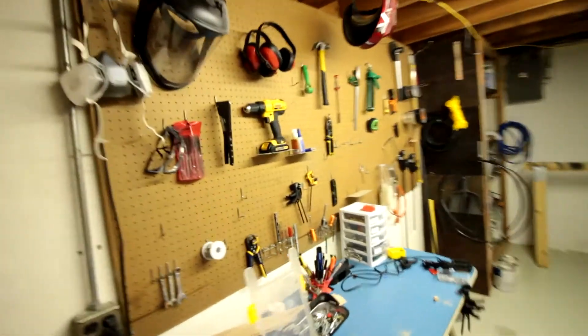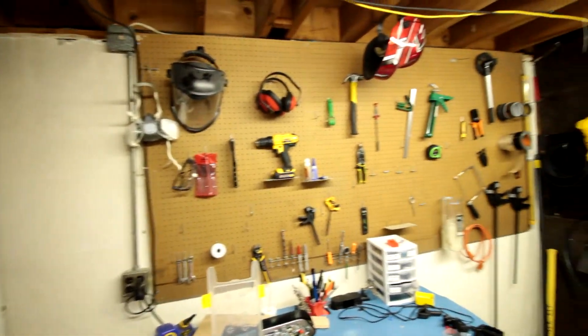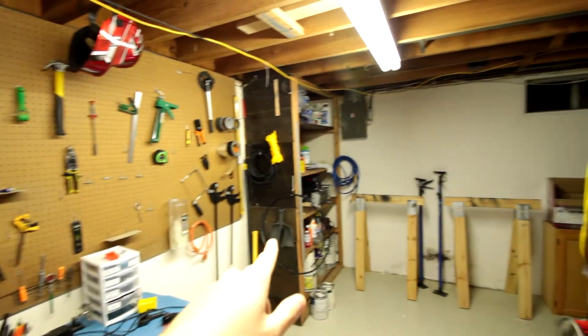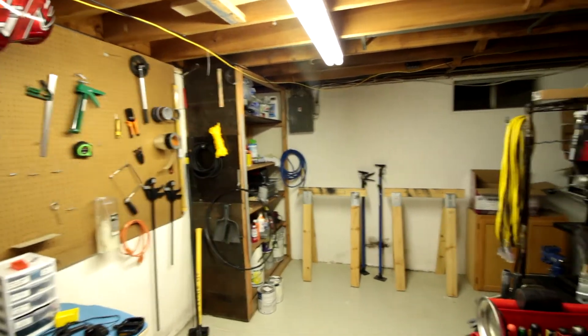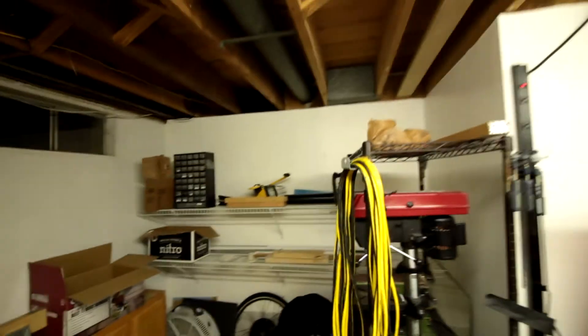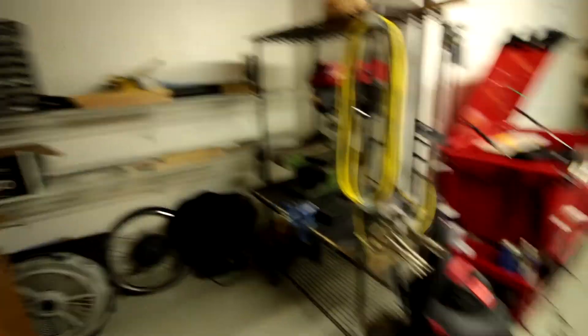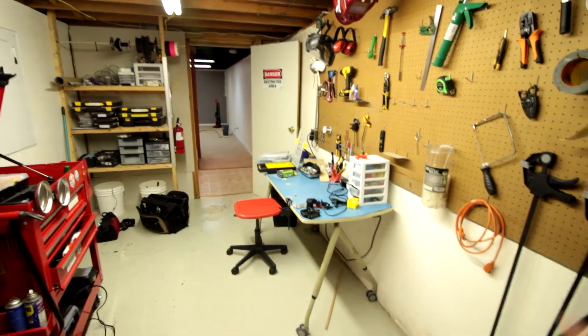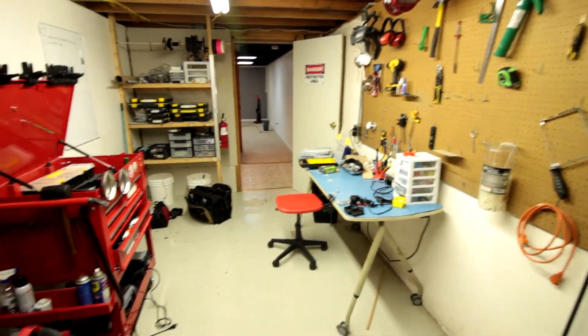First thing you see is this magnificent pegboard, which actually came with the place, as well as this cool shelf where I put solvents and paints. The exposure is pretty jacked up just because there's so much bright light from this giant 200-watt fluorescent. I'm going to put a light over here in this corner where my drill press and my sander are located. There's the e-bike motor right there — going to get to that soon now that I have a shop set up. And of course I have my little workbench.